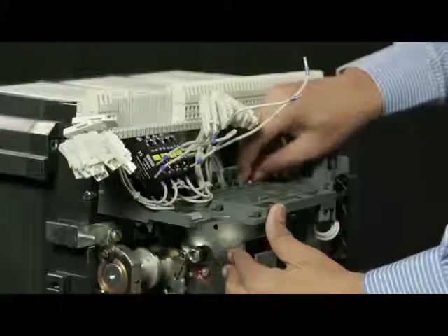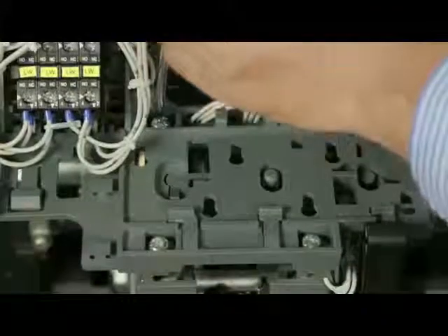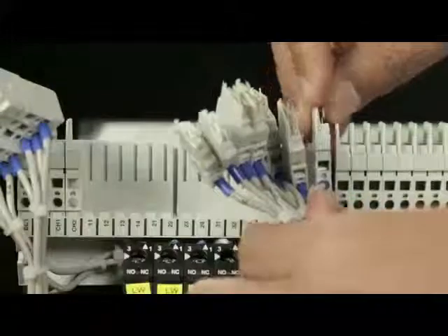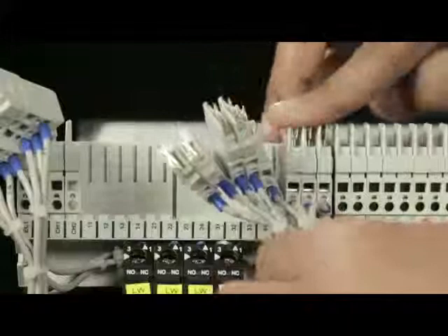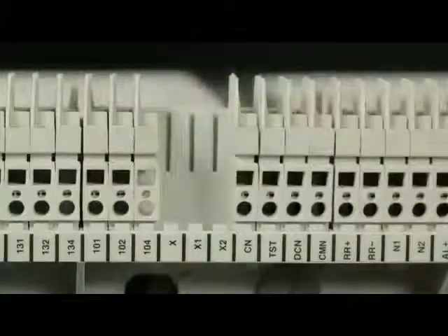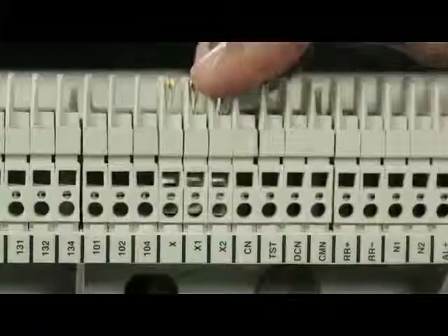Fix it with four screws along with spring washer. Make breaker off. Mount the respective breaker SICs on bridge as per the numbering on wires. Replace dummy SICs of X, X1 and X2 with SICs having contacts.